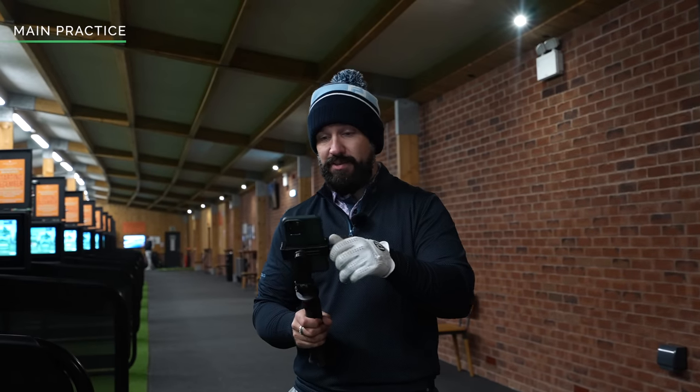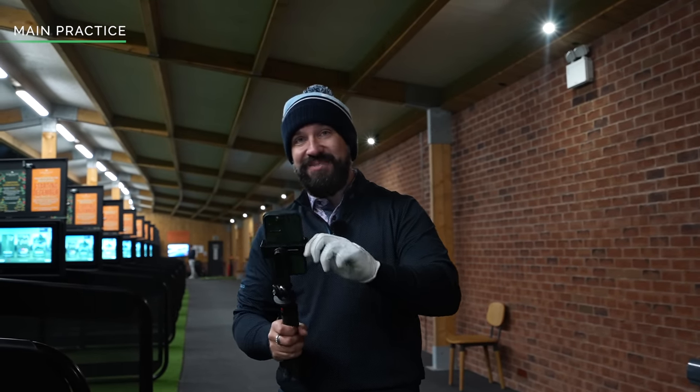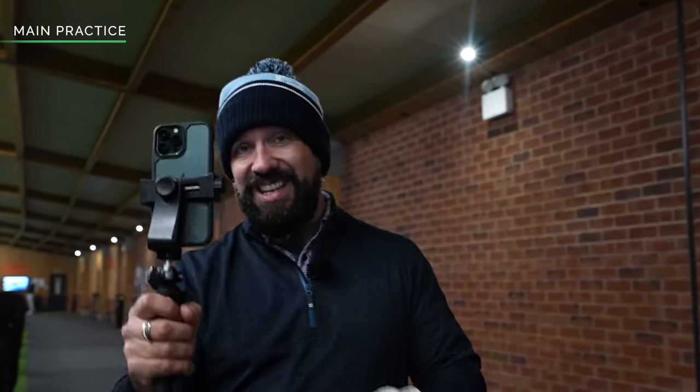I never go anywhere without my camera, partly because it's part of my job but also because it's very useful for filming your swing. Remember: feedback. You want feedback. The golf swing is incredibly difficult to feel accurately — whether you're actually making the change you want is hard to know. The difference between feel and real within the golf swing is very well documented, so use a camera, use video, because what you feel you're doing you might not be doing in reality.